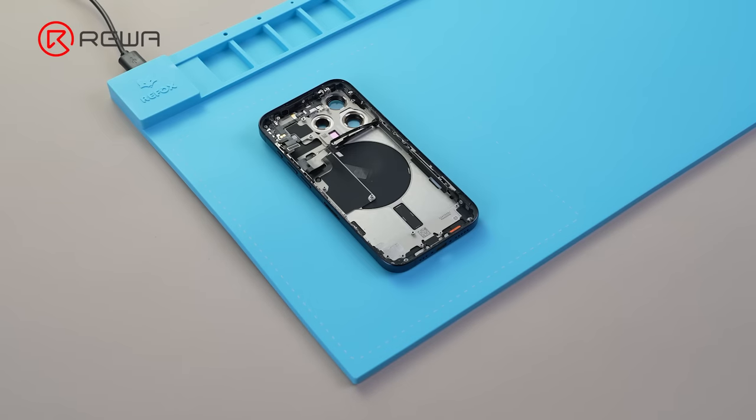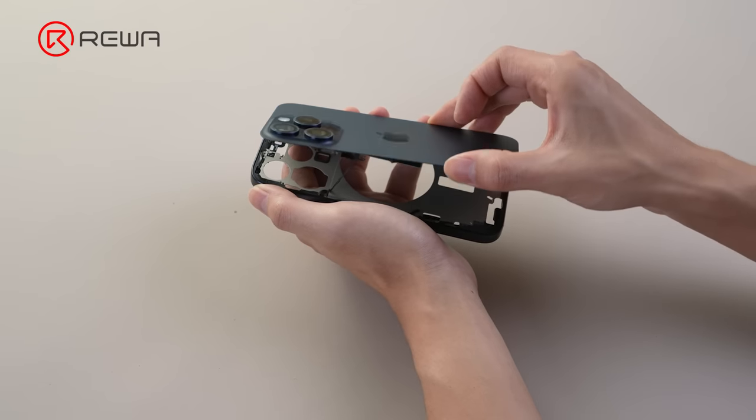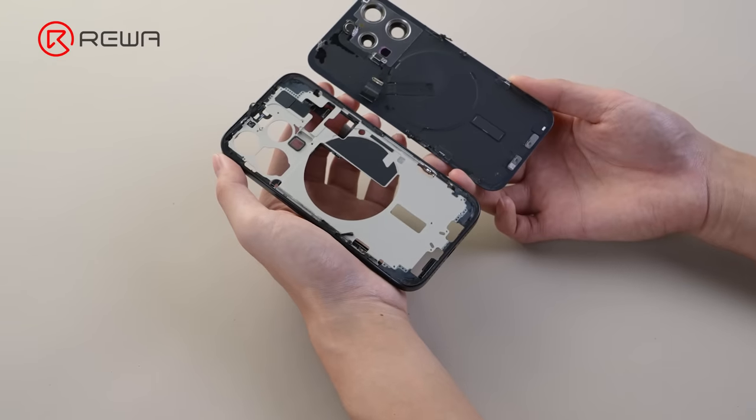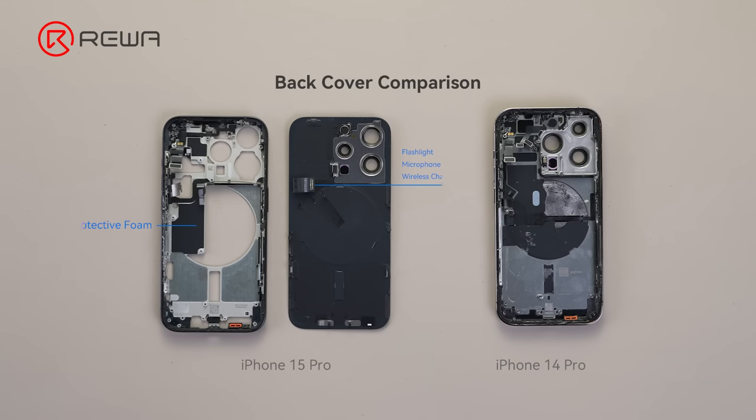The iPhone 15 Pro's back glass can be removed separately, while the 14 Pro is in one piece, which requires a laser machine to repair. The flashlight and the microphone transmitter are integrated on the wireless charger.